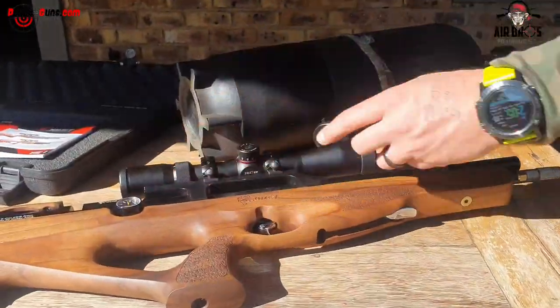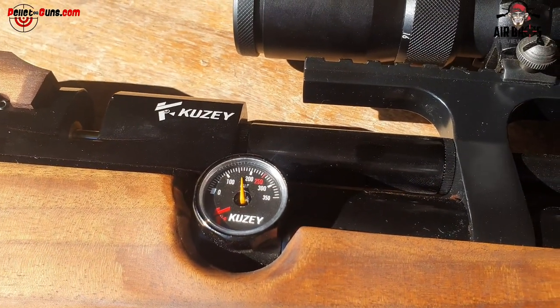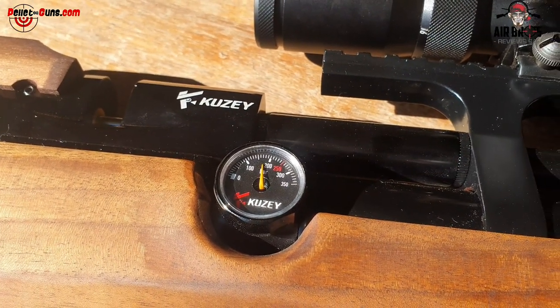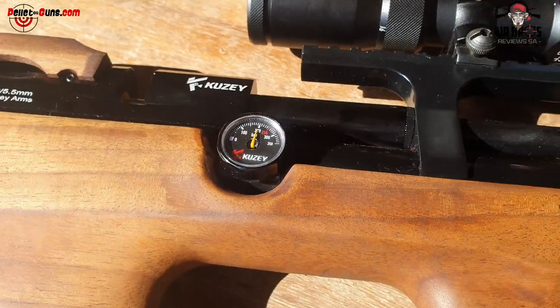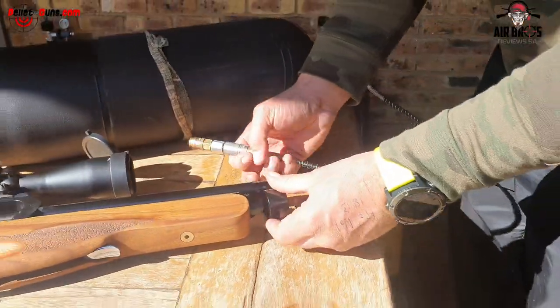As you look at the gauge, make sure you fill it to 200 bar. No more than that. And please don't shoot it below the minimum — otherwise you will damage the valve. Let's carefully fill it to 200. There you go, stop. And then you can bleed it. Now we can go quickly shoot it at 50 meters.